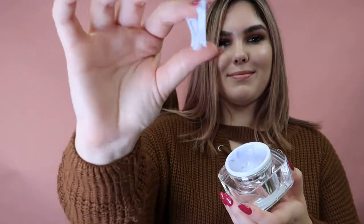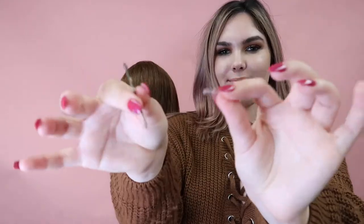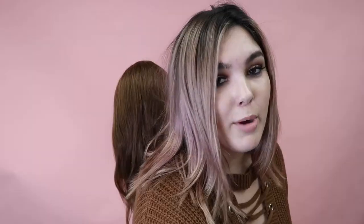So to recreate this look at home, you're going to need a couple of things. First is the Kenra Texturizing Taffy. I love this stuff because it's like a microfiber, and it's really easy to work with — it smells so good. As well as an elastic, preferably clear so it's easier to hide, and a couple of bobby pins just because you need to lock it in place.